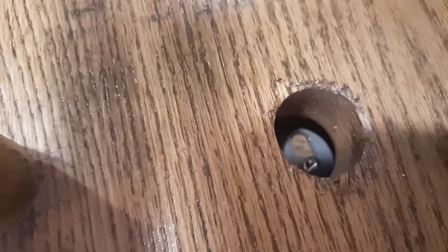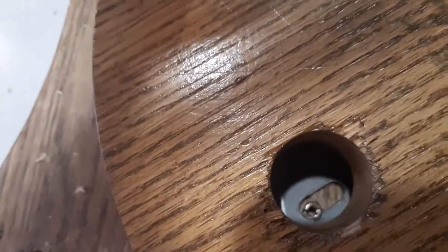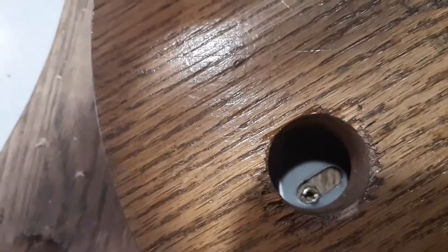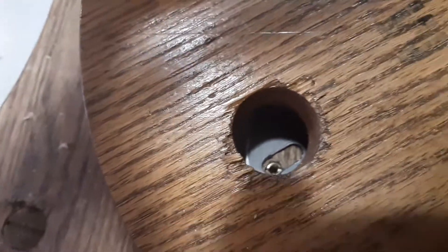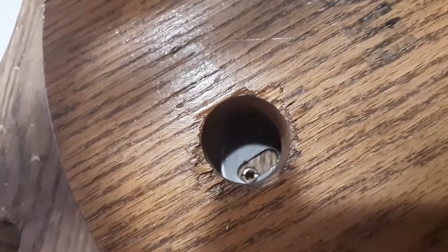I'm going to move this over here and put the screw in — this is the last one — and the repair will be finished. I used these screw inserts and they're very handy. Now I just put this sheet metal screw in, and that will hold firmly, even though the hole was stripped out from the regular screw.